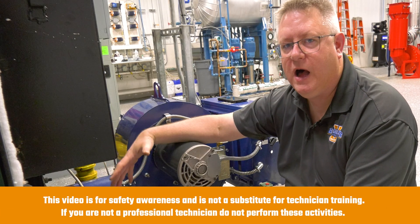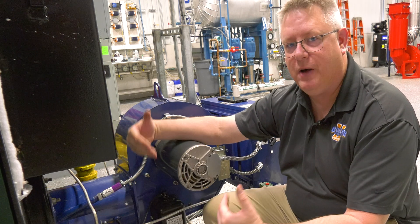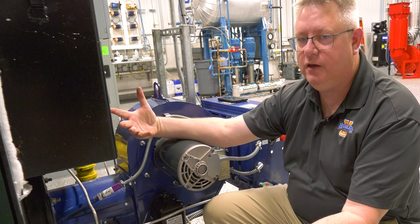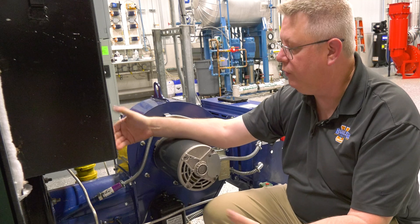Regardless of the quality and reliability of our pilot, if we don't see the pilot with our scanner, we're not going to continue — we're not going to get a flame signal, and we're not going to energize the main fuel valves.